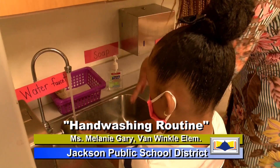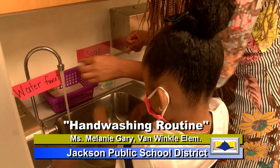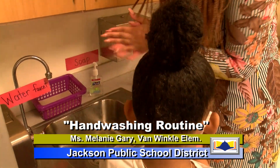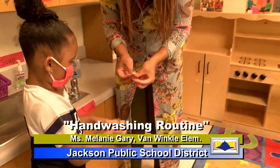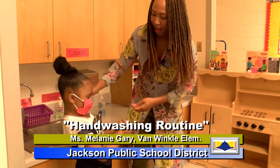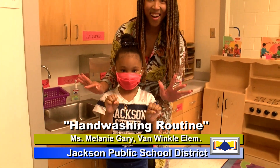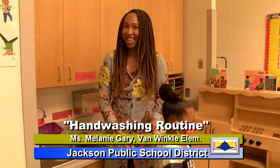Now stop. Ring your hands for Ms. Gary like that. There you go. All right, turn the faucet off. Thank you. Grab a paper towel. Make sure you wipe real good. Make sure your fingernails are clean. Awesome. And now what you can do is throw your paper towel into the garbage and show your clean hands. All right. And there you have it, scholars — this is how you wash your hands.